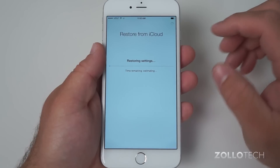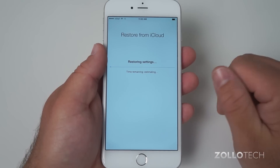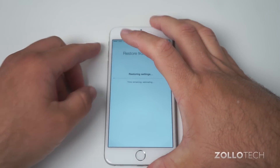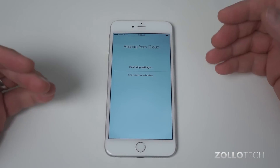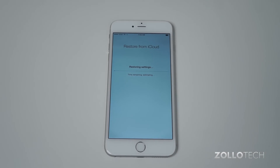This is going to take some time — it can sometimes take up to an hour; I've seen it say two hours, but generally it's about 5 to 15 minutes. We're going to let this run, and once it's restored it will pull all our data over and then start restoring apps. You can actually use the device while it's doing that.